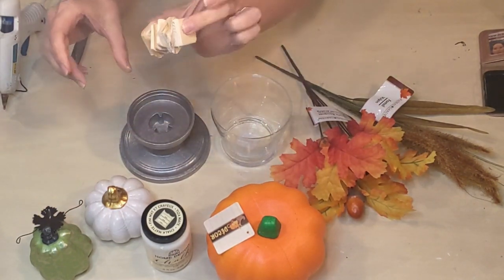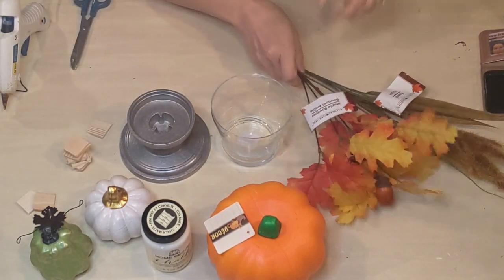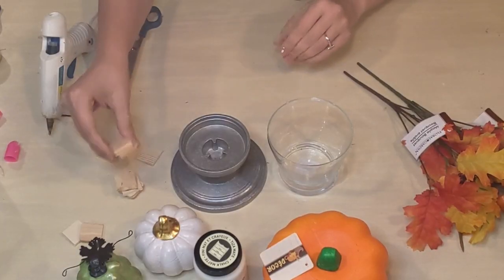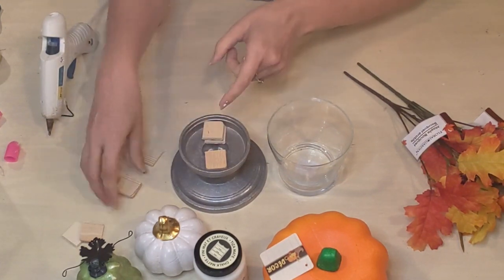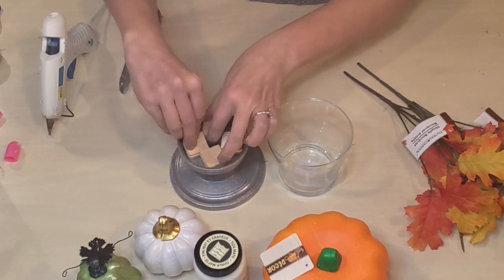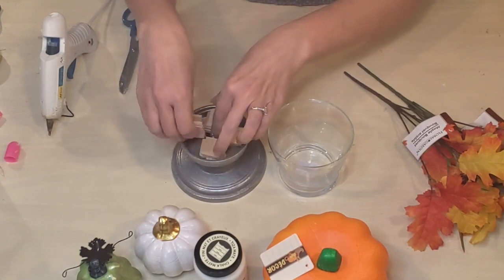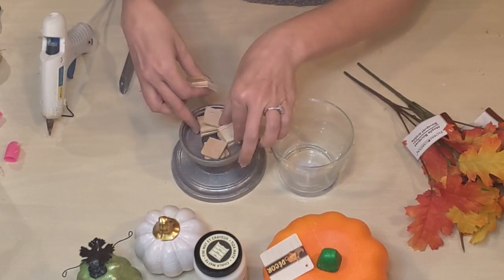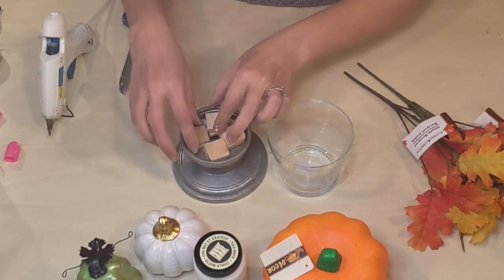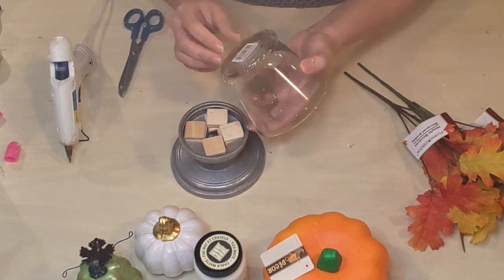I have some little scrap pieces of paint sticks from another project that I'm going to use. I'm going to place the scrap pieces inside this little base because I'm setting my glass vase on top of there — it'll provide a little more stability. It fits pretty well on top of the metal pedestal, but it wasn't 100% staying exactly the way I wanted, so I wanted extra support and something more to attach it to.